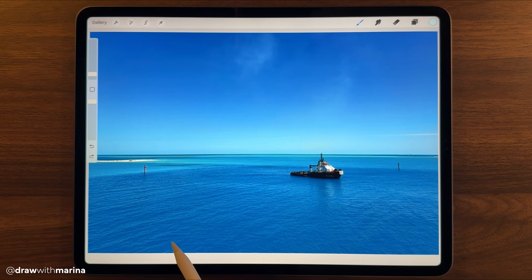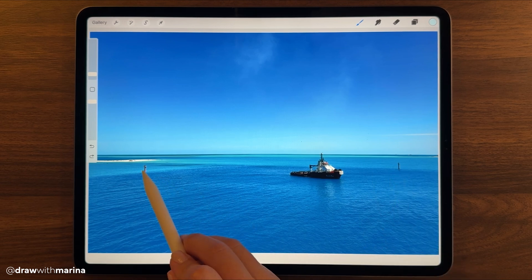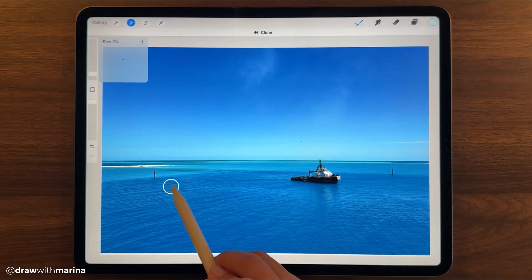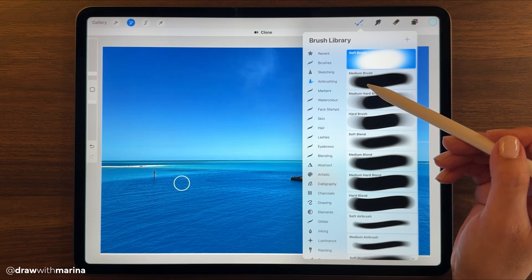So here's an image I took — we were recently on a cruise and we were docked on a private island near the Bahamas. The water was absolutely stunning. The only thing I want to do is get rid of these two buoys over here and probably the ship.